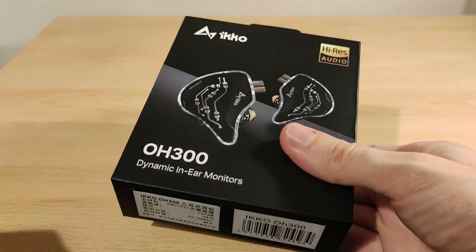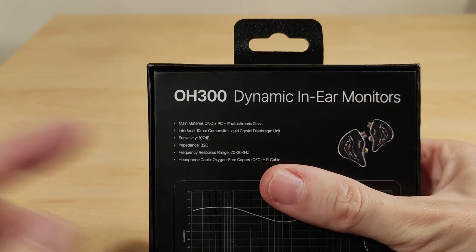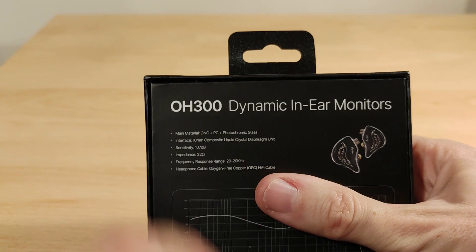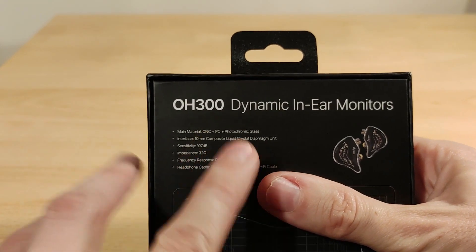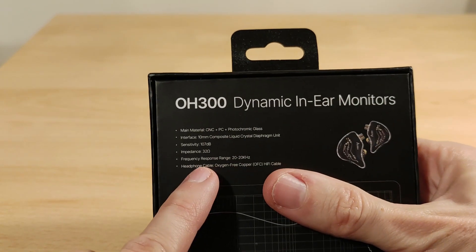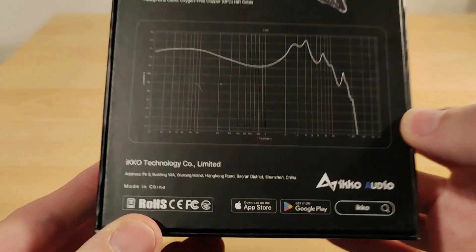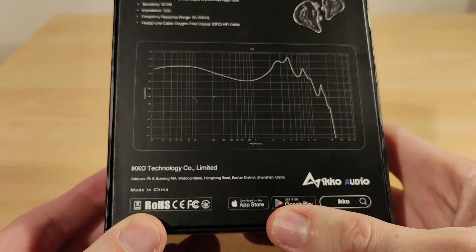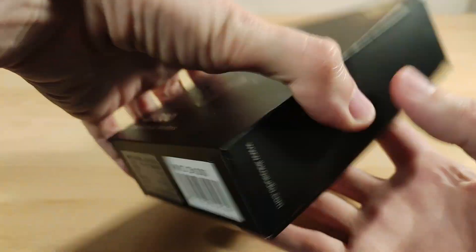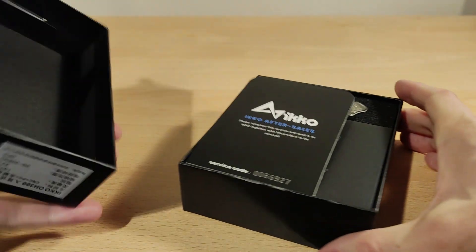So let's see what you get — obviously high res audio branding on the box, the model name, and some specs which are probably on the back as well. It's a 10 millimeter composite liquid crystal diaphragm unit. The main materials include photochromic glass, which is quite funky. It's 32 ohm with 107 decibels of sensitivity. The frequency response range is not quite high res from what I could tell.